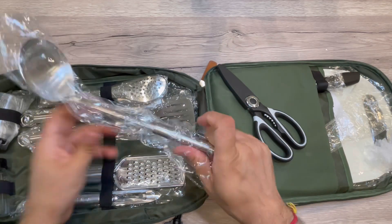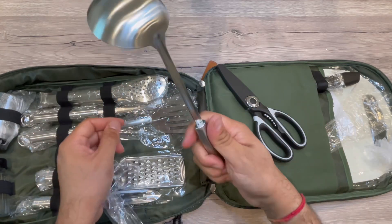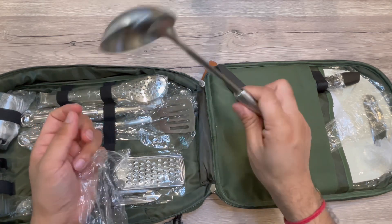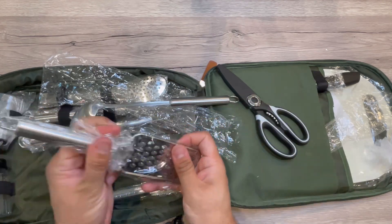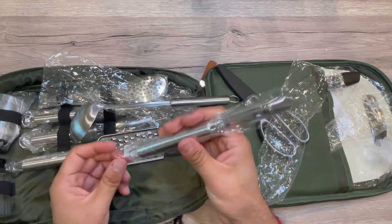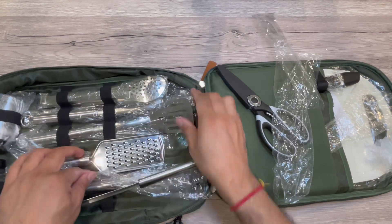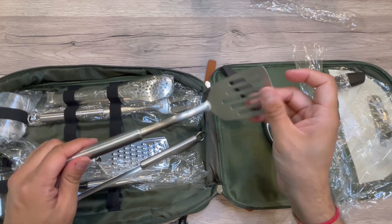It's a 13-piece set, as you can see. The spoon is all metal — lightweight and strong. Quality-wise, all the utensils are good and very helpful. The knives have a three-tiered protective structure, and the bag is durable. As I mentioned, you can use it in different ways.